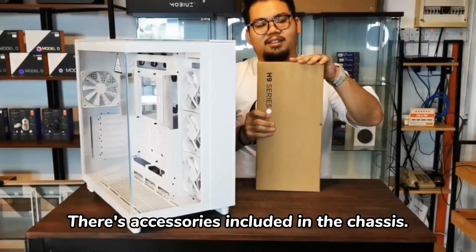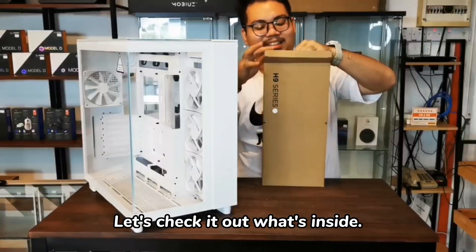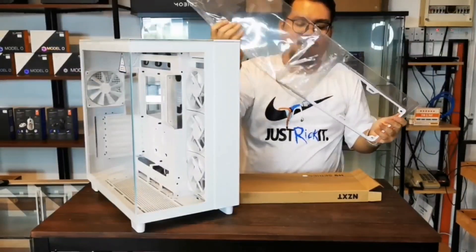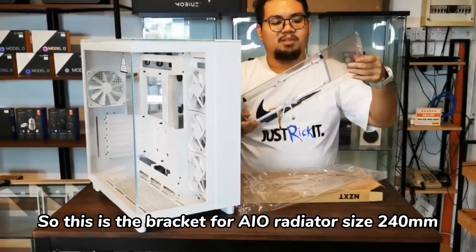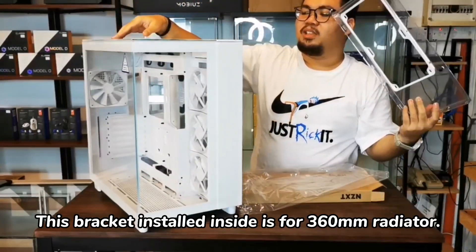There are accessories. Now let's see what it looks like. This is a bracket for the radiator of 240mm, and this is for 360mm.